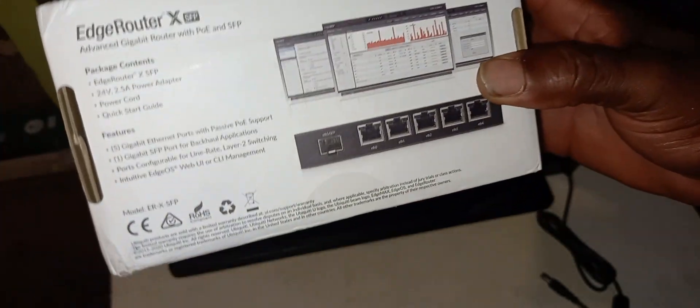In terms of a guide or instruction manual, I'm not seeing any in this box, but of course I can go online to check how to use it.